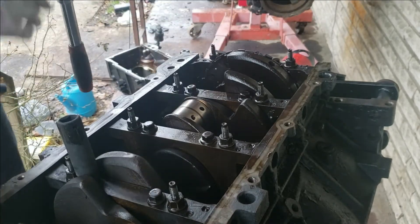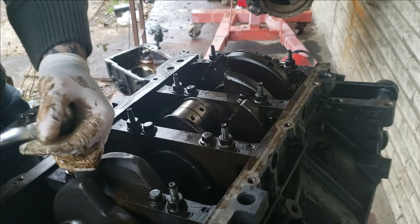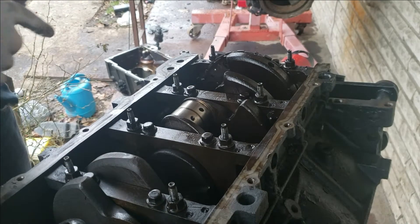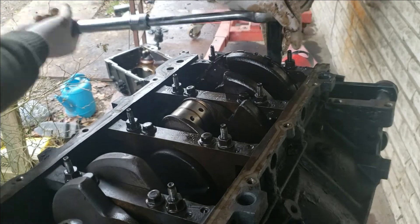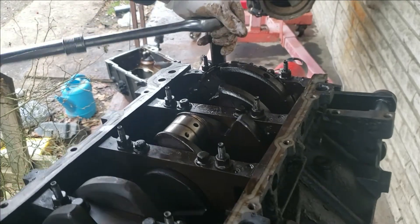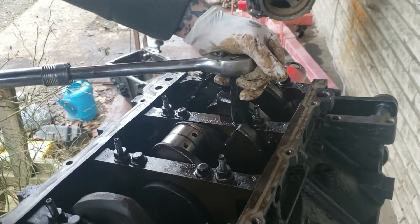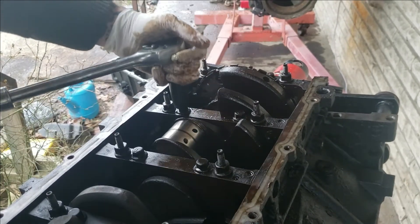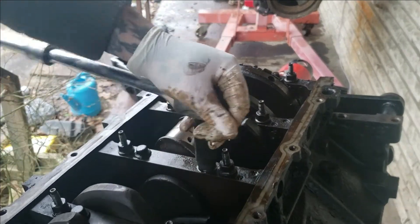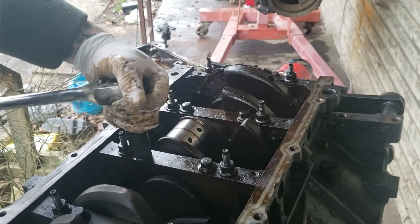Then we will loosen the middle, which is a 13mm. You could use an impact on this if you wanted to for easier loosening. My air hose sprung a leak so my impact is down at the moment.